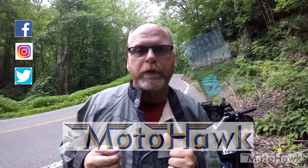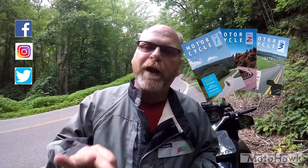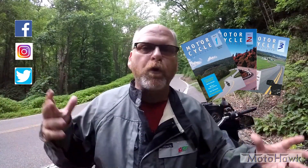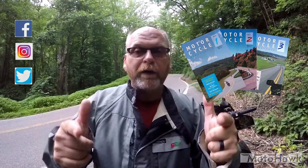If you're traveling in North Georgia, East Tennessee, Western North Carolina, Virginia, or West Virginia on two wheels, let me help you out. I've got three great books available on the website, and there's some other cool information to share on the website too. I hope that you really enjoyed the video. Be safe, ride smart, but have a great time.